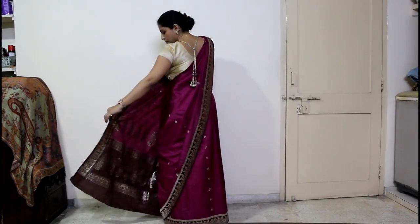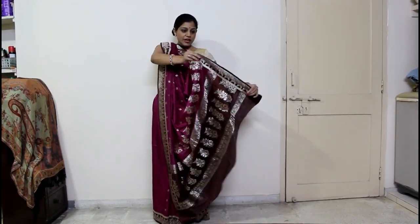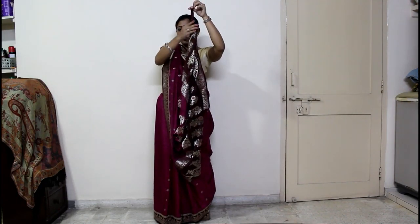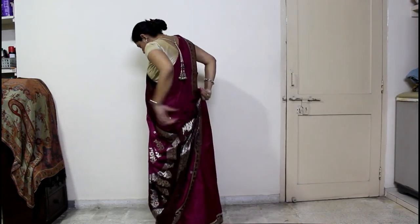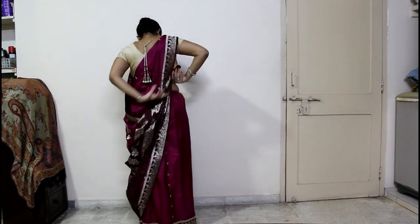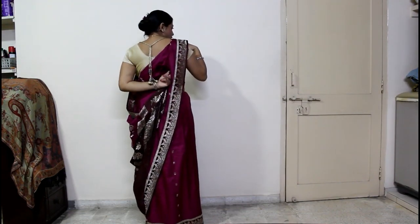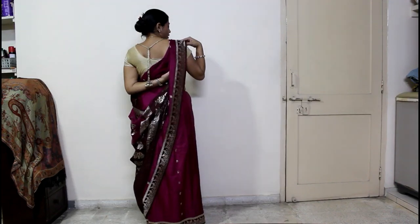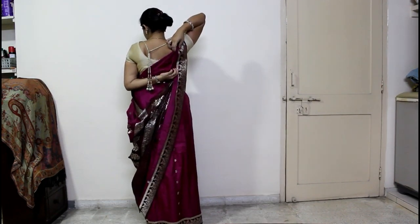Now you have to put it on your left side. You have to put it on your right hand shoulder and make a cone like this. You have to put it on your right hand shoulder and secure it.